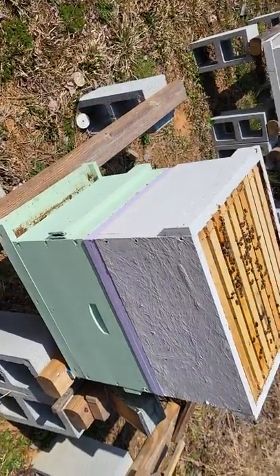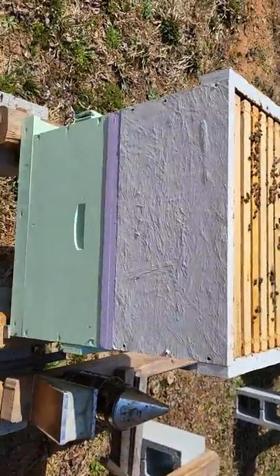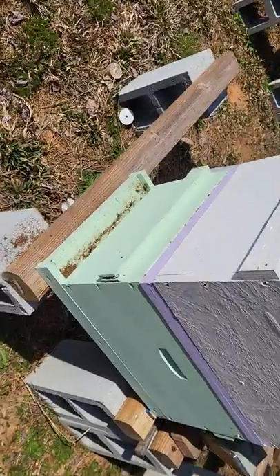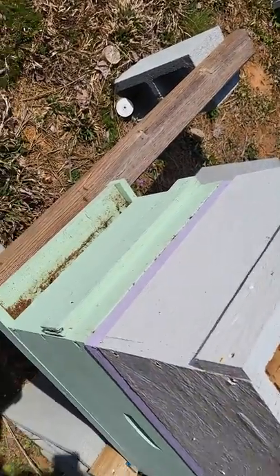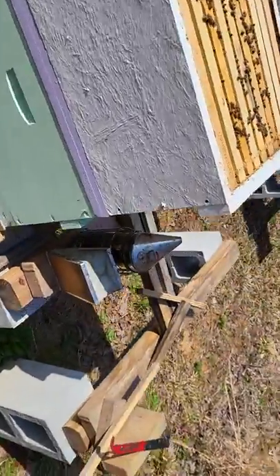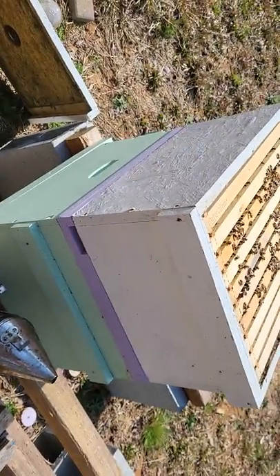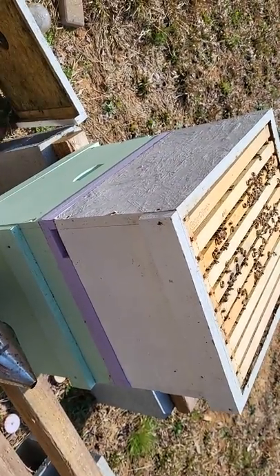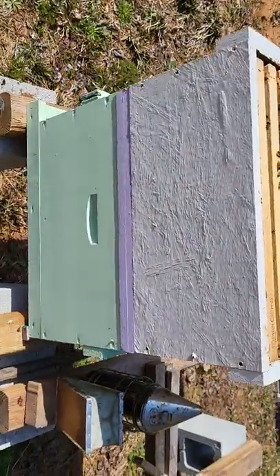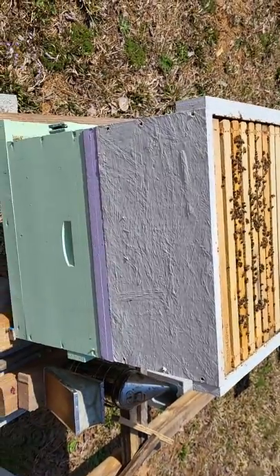That's about as quick of a walk-away split as you can do. I like to leave the original entrance facing this way — the old bees will go into the bottom. The other entrance is on this side, and the new bees that don't go back to the bottom box will just assume that's their new home. As soon as that screen board went in, whichever section doesn't have the queen just became queenless, and they'll start working on a new queen.